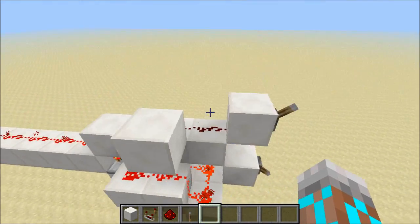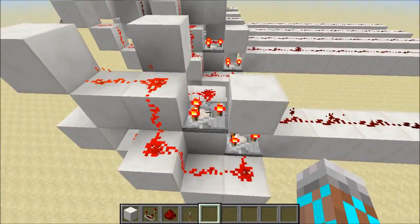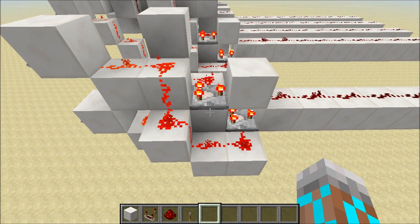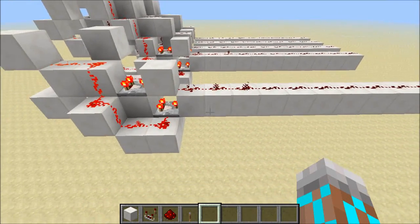Both of these comparators are set to subtract. So when I have both inputs on, we're getting an A input to both comparators, but we're also getting a B input to both comparators, which means we're subtracting from our A inputs and we get a low output.